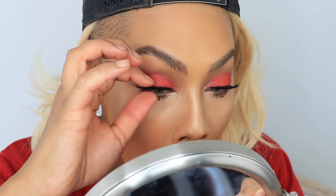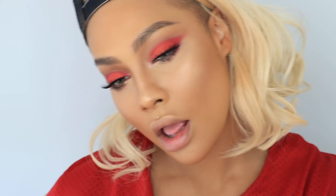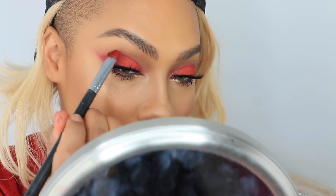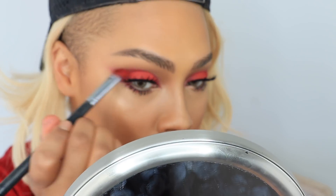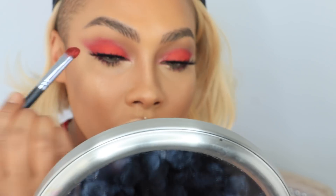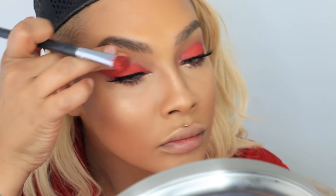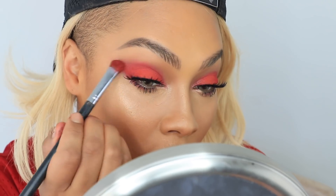As I was looking I noticed the red wasn't as popping as I would like, so I took the brush with a tiny bit of red paint again and pulled it up into my crease a little bit more. This makes my eyes look a little bit bigger and brings out the red more. I'm being super careful, giving it a nice finger blend so it's nice and smooth. I just wanted to pull that color up a little bit.